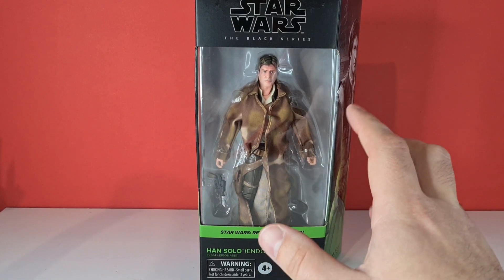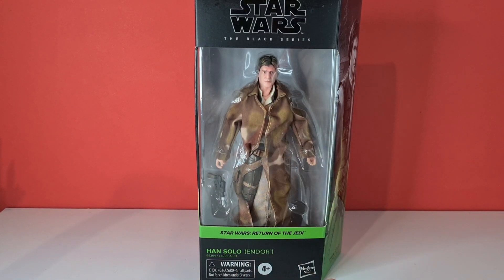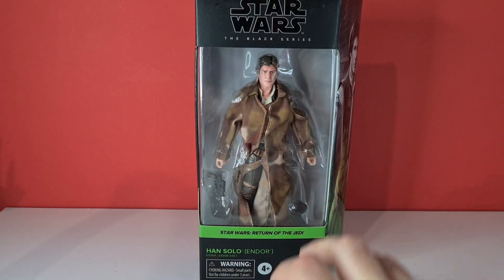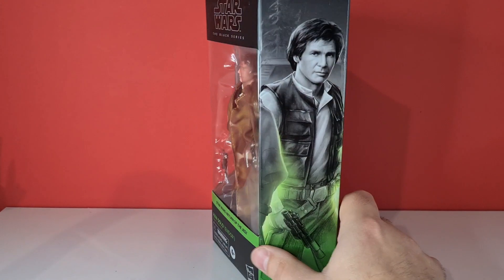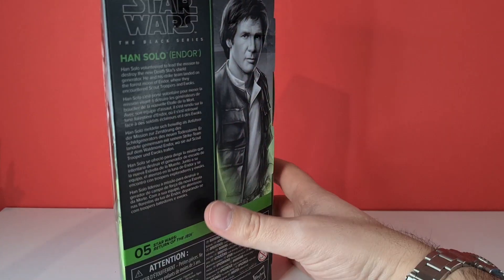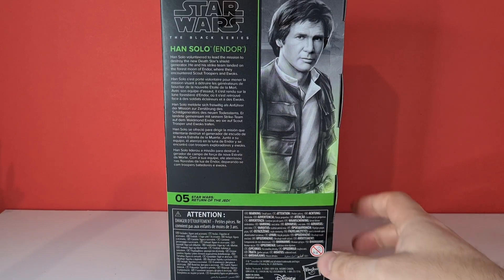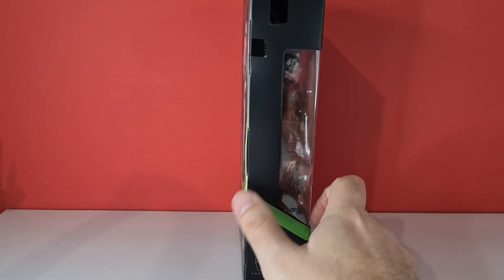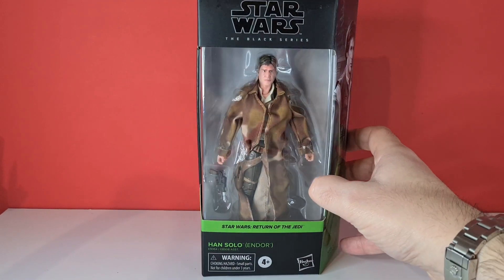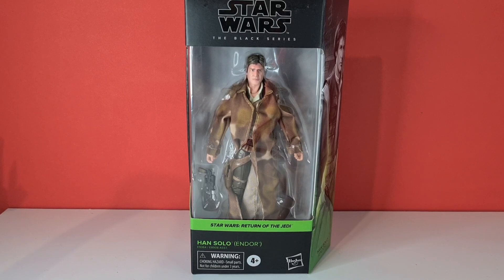Looking at this guy, he looks pretty cool. We've got a nice poncho, not too sure about the colour below. On the side we've got his DL44, which actually finally looks like it's painted decently. On the side we've got a nice pencil drawing of Harrison Ford. On the back we've got his picture and his bio — he's number five in the Return of the Jedi line, with that green line carrying around to the front. I picked this guy up from Jedi Archive for $19.99 and I'm absolutely loving it.